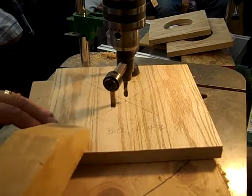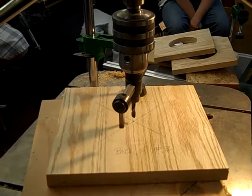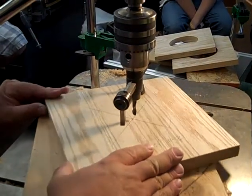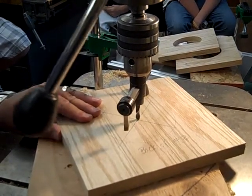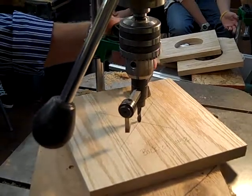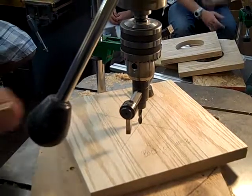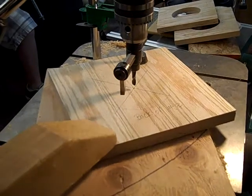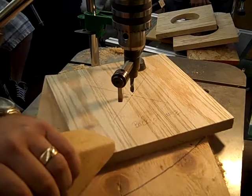Think about this, guys. How are we going to set that depth gauge? Think about it. First thing we've got to do is kind of find the zero point, right? So where's the zero point? Where the cutter is touching. Good, you're thinking. So we're going to have to bring that down before we set the depth gauge until the cutter is just touching the wood.